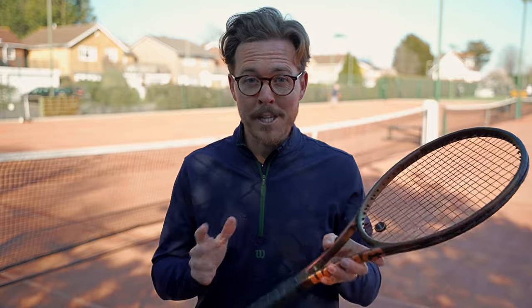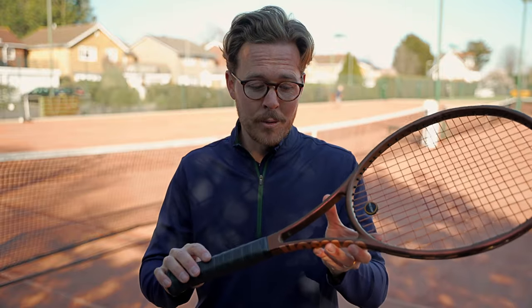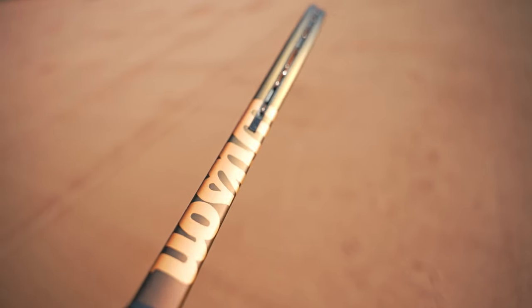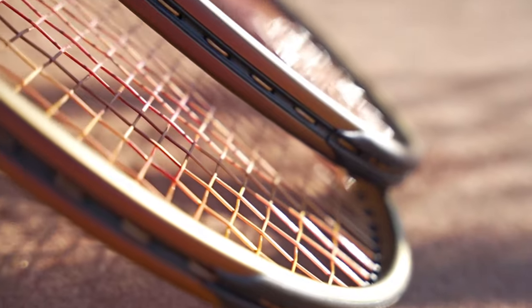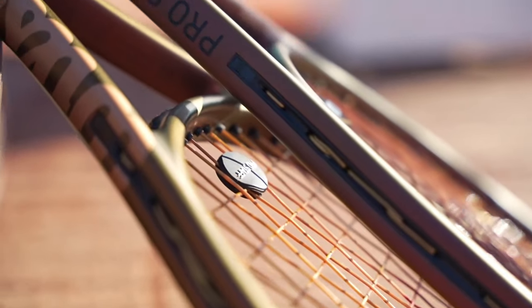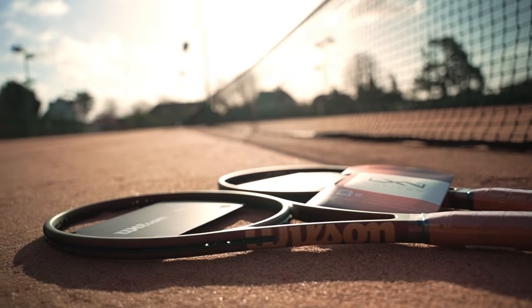Talking of the paint job — before I was sent these rackets I saw a couple of videos and pictures online and wasn't sure about it, and reading the comments there were lots of Pro Staff loyalists who really didn't like the color. However, when these arrived they looked incredible. They're a maroon and gold color that changes slightly in different light, a little like the Blade and the new Wilson Shift. I've added a black overgrip, but they come with a tan colored grip which matches well with the Wilson logo.